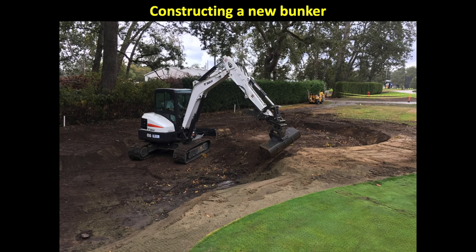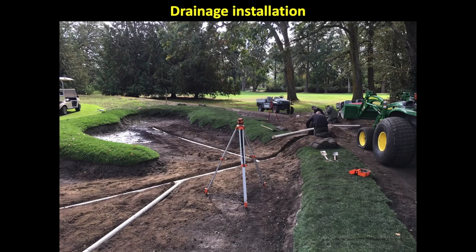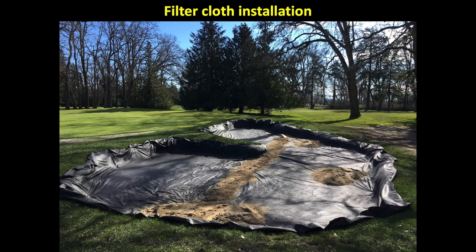Before we look at restoring contours of a bunker edge, let's look at the anatomy of a bunker construction. One of the first things we do is work from a plan provided to us by the golf course architect. We then start to shape the bunker edge and bottom with small equipment. The next step is to install drainage to ensure the bunker can drain properly throughout the winter, followed by installing the filter cloth, which stops contamination of silt from the bunker bottom and ensures the life of the drainage system.